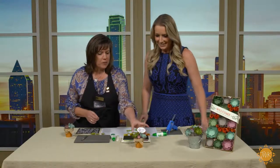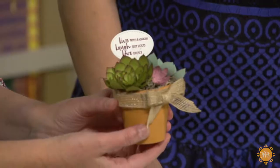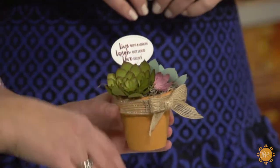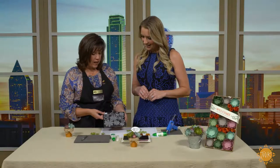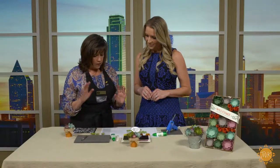Today we are going to make this cute little pot of succulent flowers. You can't kill them because they're paper — that's the kind I need! The succulents are really popular in home decor right now, and Stampin' Up! actually has a whole bunch of succulent products including this die set, which is what we're gonna use. So let's get started.